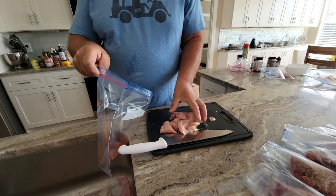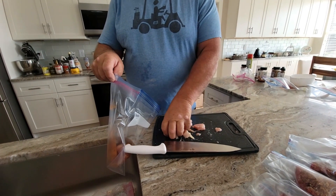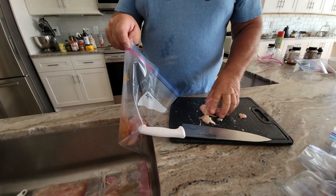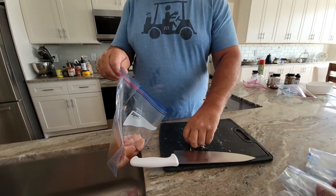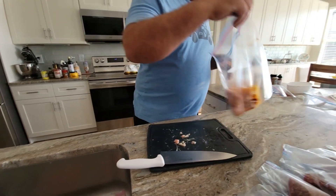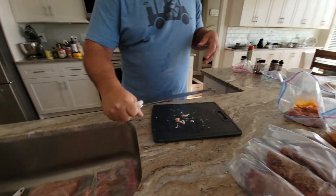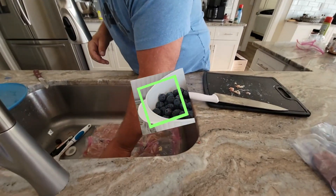How many chicken breasts do you do? I put two per pack. Sizes vary so the quantity varies, but they're pretty equal. And always, one hand touches the chicken and the other hand doesn't — that way I don't get anything on the outside of the bag. This one side, this hand goes in and grabs the others.